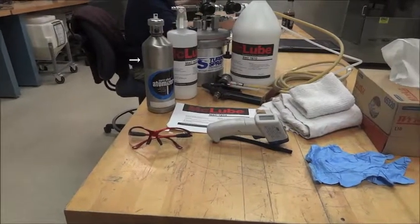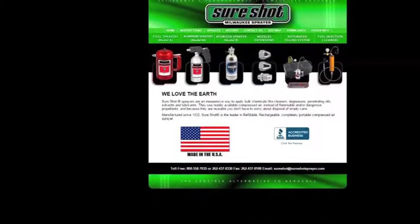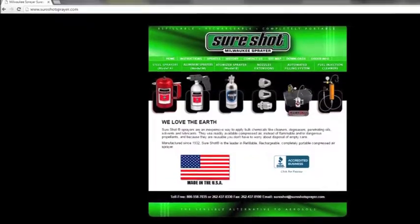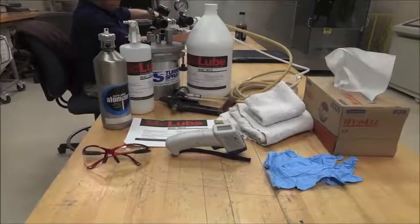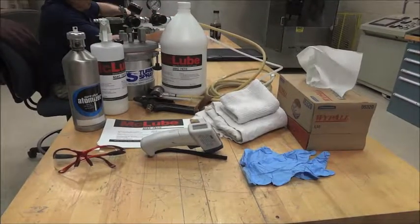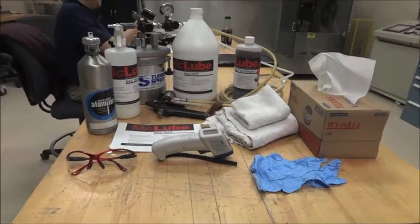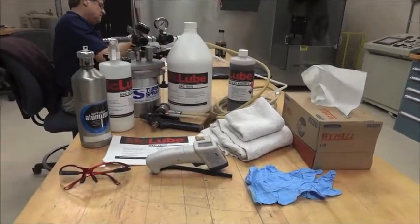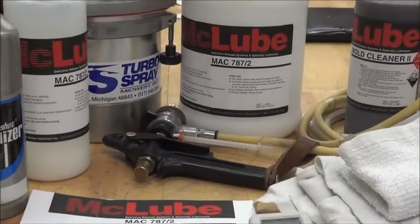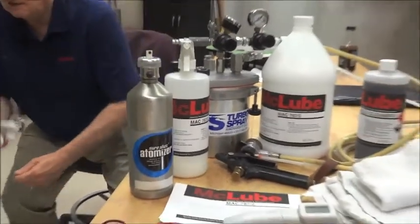I have several different products here that basically do the same thing. Starting from the left, the first one is labeled Atomizer — a product by Milwaukee SureShot. It is a unit that uses shop air, so you would unscrew the top, put some material in it — a max of 16 ounces — close it, pressurize it to maybe 80 pounds, and then use the spray nozzle. Once pressurized, you can spray it onto the tool surface or spray it into a rag and wipe it on.